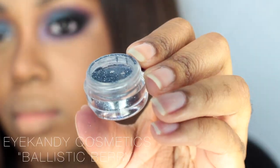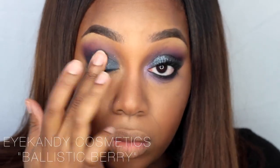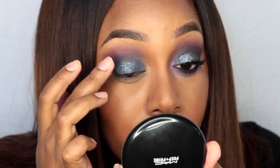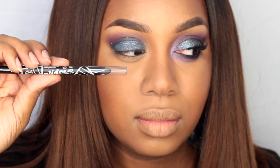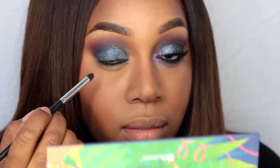Now taking my Eye Candy Cosmetics Liquid Sugar Base, I'm going to be applying glitter in Ballistic Berry. I just use my finger for this, so it doesn't look perfectly even, but oh well.